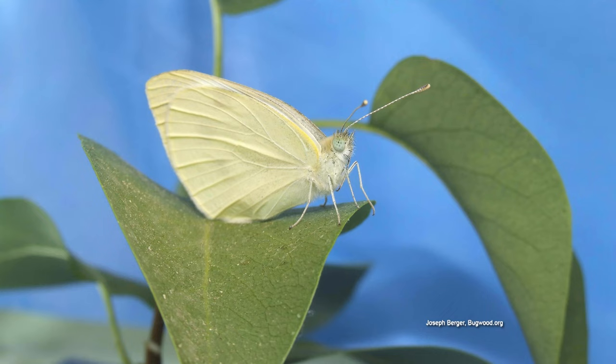In its adult form, cabbage worms are like a small white butterfly. There is a green cabbage worm and there's a striped cabbage worm, so they can look differently when you're trying to find them on the leaf. Most of the time they're on the underside.